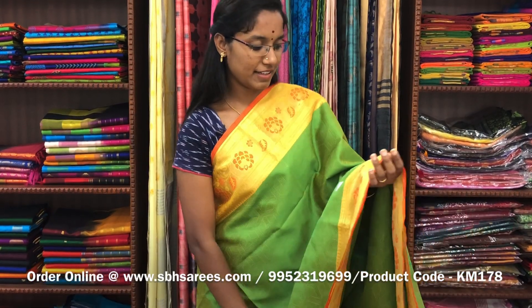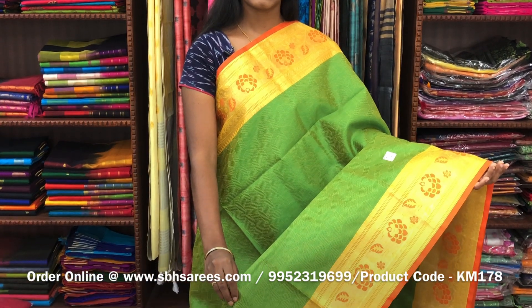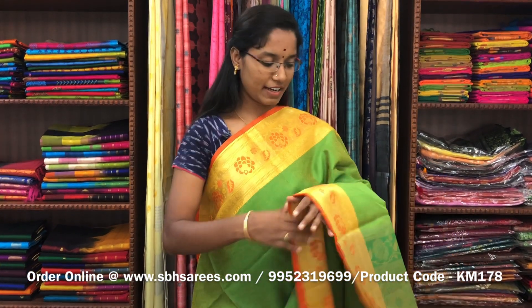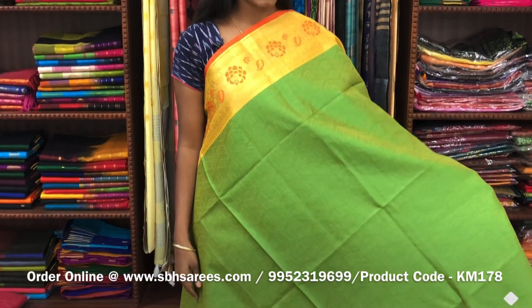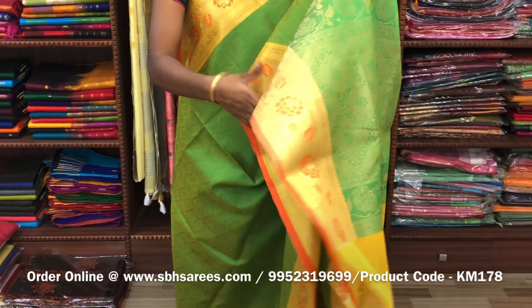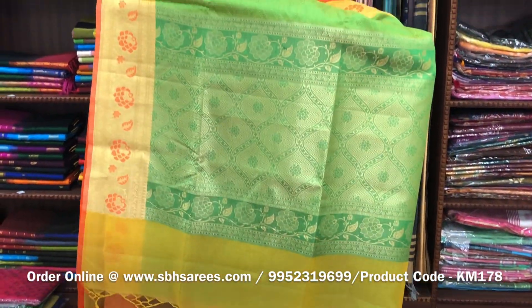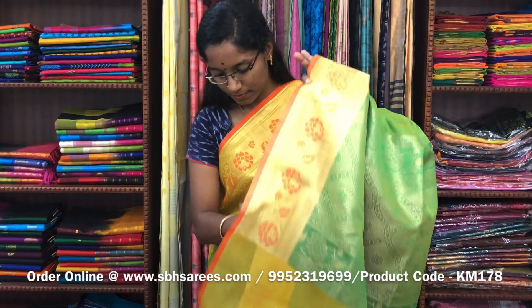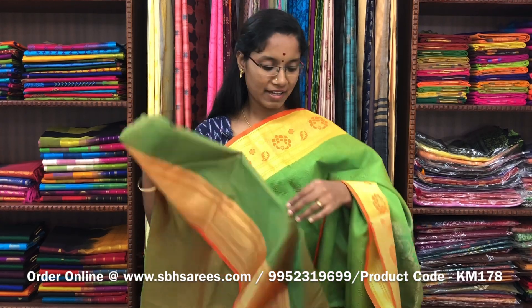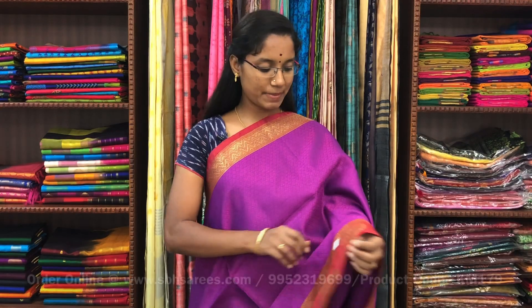There is kora muslin's in lime green color. In this, we have a floral zari border on both sides of the saree. On the entire body, you have a geometrical self embossed pattern with a zari rich pallu and a self embossed blouse. The price of the saree is 1400 and the product code is KM178.